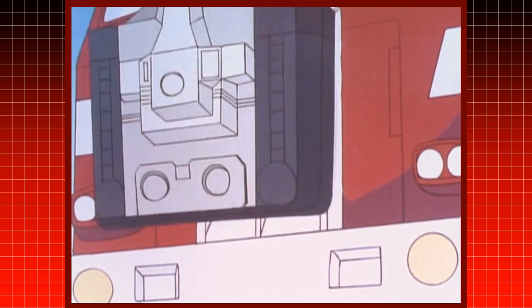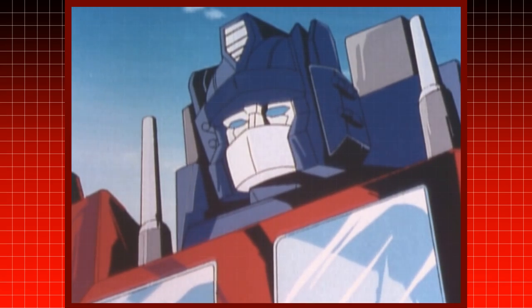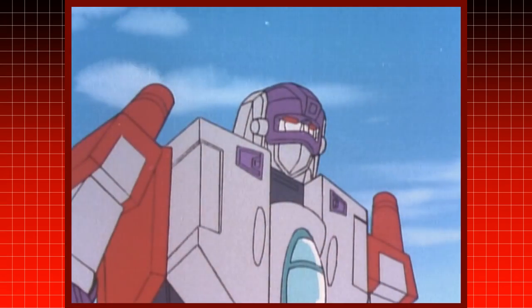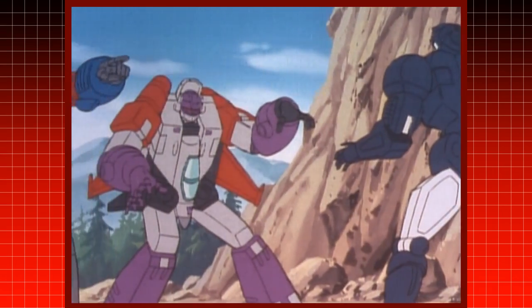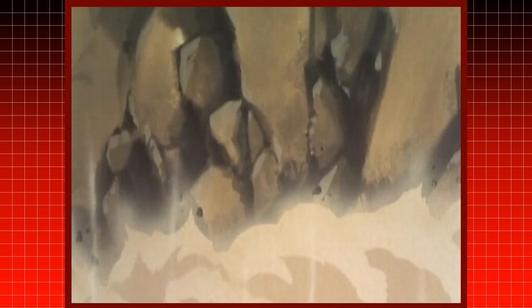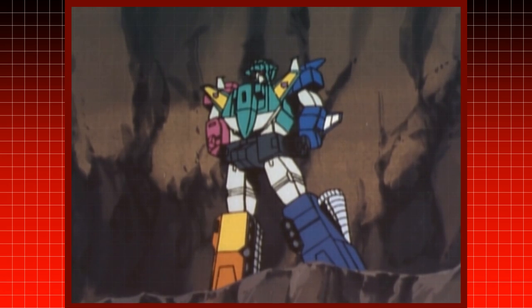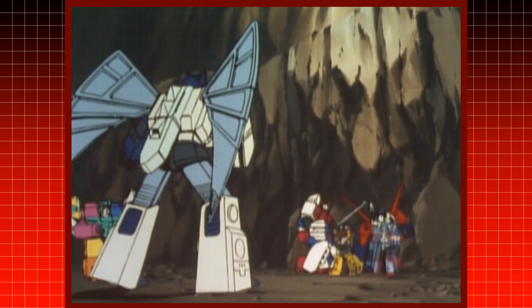While he is not Optimus Prime in Japanese continuity, Jinrai kept the tradition of a moving faceplate in Super God Master Force. Strangely, the Decepticon Godmaster Buster, who is known as Dreadwind outside of Japan, has a faceplate that opens side to side as he talks. This was as far as the Japanese series went with moving faceplates, as none of the characters with them in Victory, including Star Saber and God Jinrai, moved as they spoke.